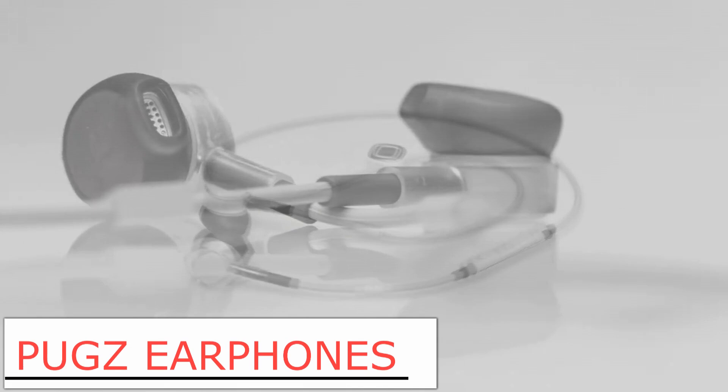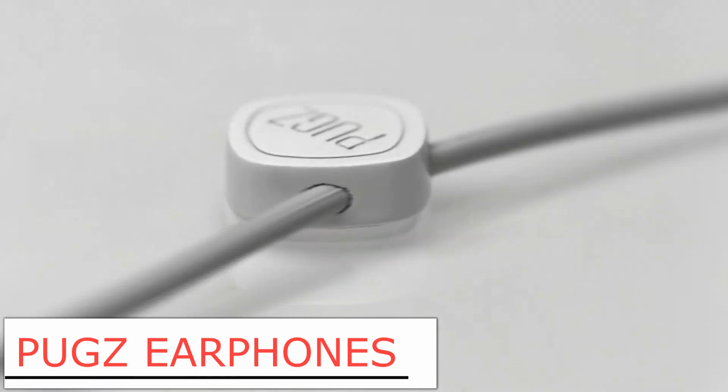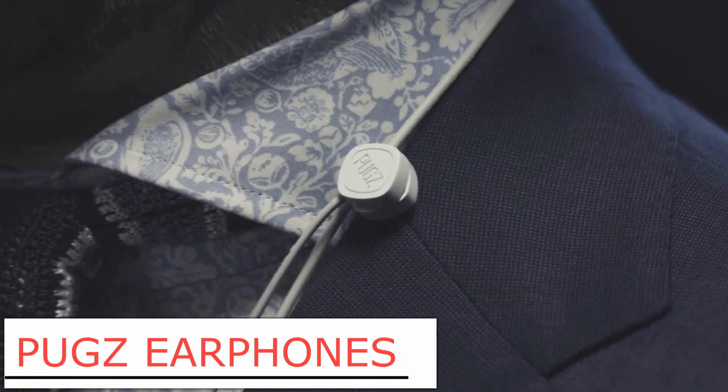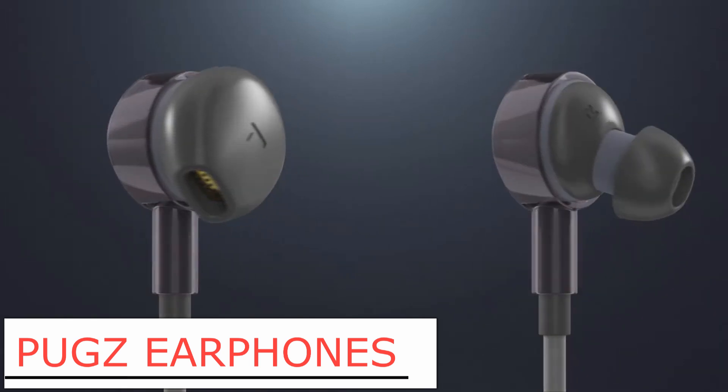Starting off with my favorite on this list, it is Pux earphones. They are wireless earphones, but not an ordinary one. These super good looking earphones are wireless, high quality, and the main feature is that they charge through your phone. It is kind of a small idea, but it is gonna change the whole wireless earphone industry for sure.